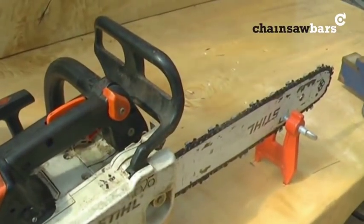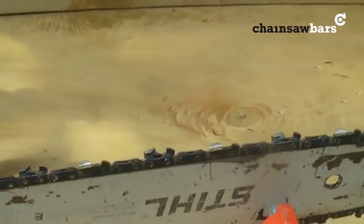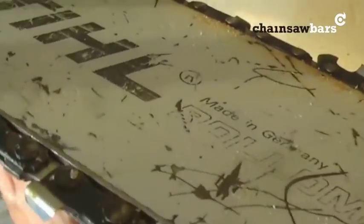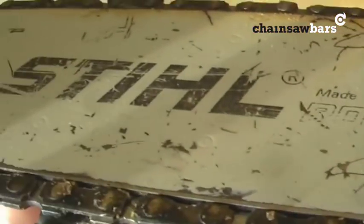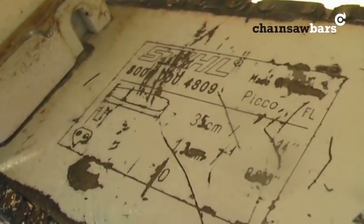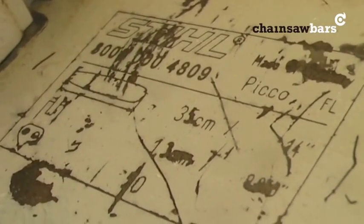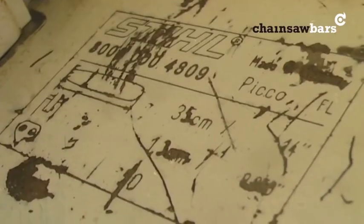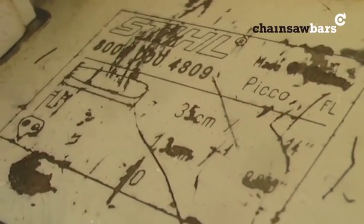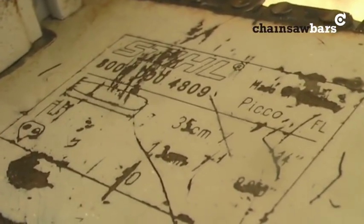So we have here a Stihl MS200T, well used. How do we know what sort of chain it's running? Well, in fact we could probably do this with the camera. Let's rotate it round because the bar is upside down. And there we go — we can see it's a Pico chain, and this is Stihl's own name for 3/8 low profile chain. So it's a Pico, it's a 14 inch bar.